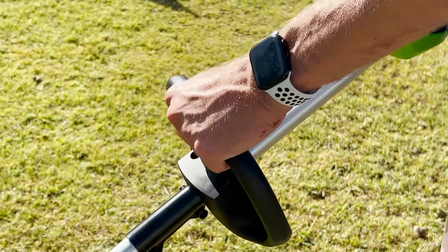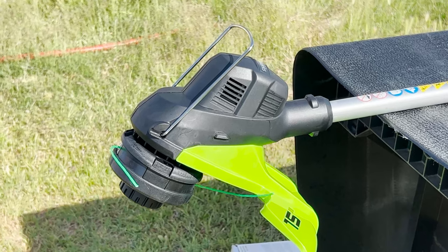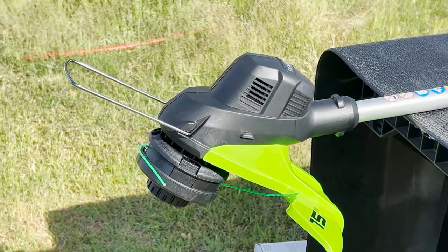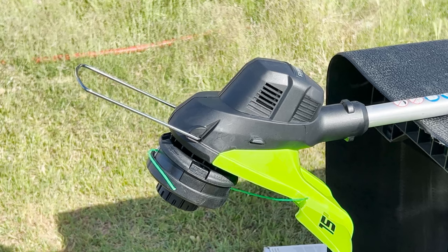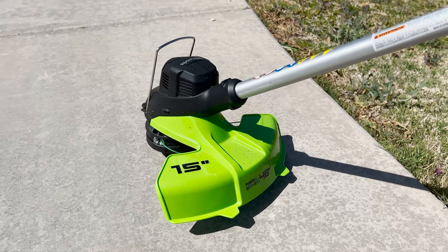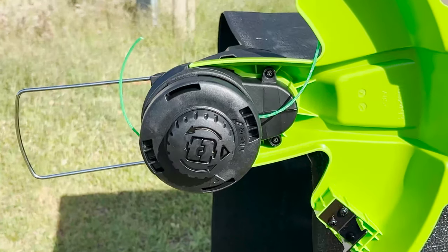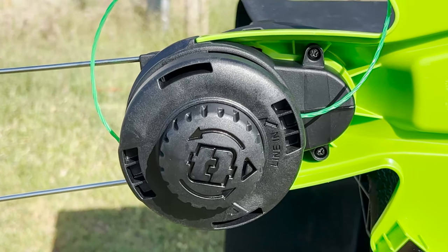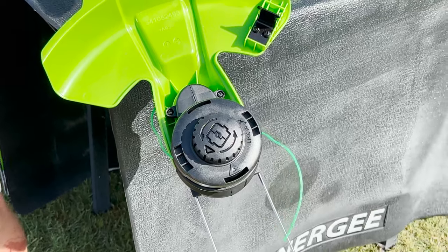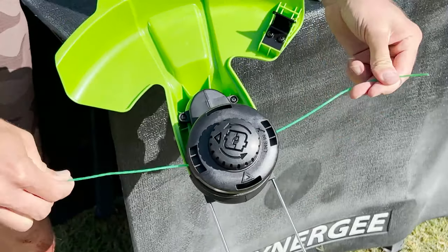One hand grips the adjustable handle while the other controls the variable speed trigger. Down at the business end, a wire flower guard helps safeguard against accidental tulip mutilation. There's a 15-inch cutting path with a rear guard to stop you from getting a full face of grass. And a dual-line bump feed head means replacing your line is quick and easy — and yes, this is a dual-line trimmer, which is a big factor in how well it performs.